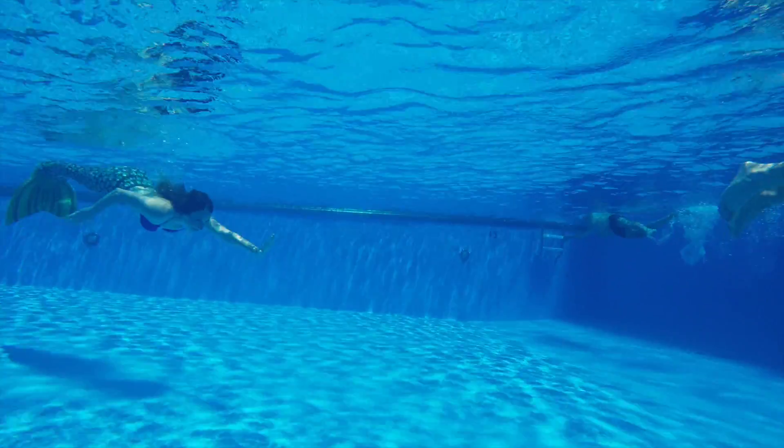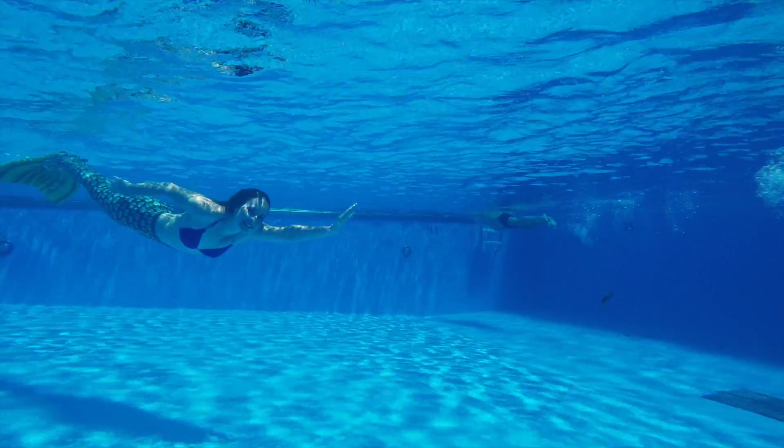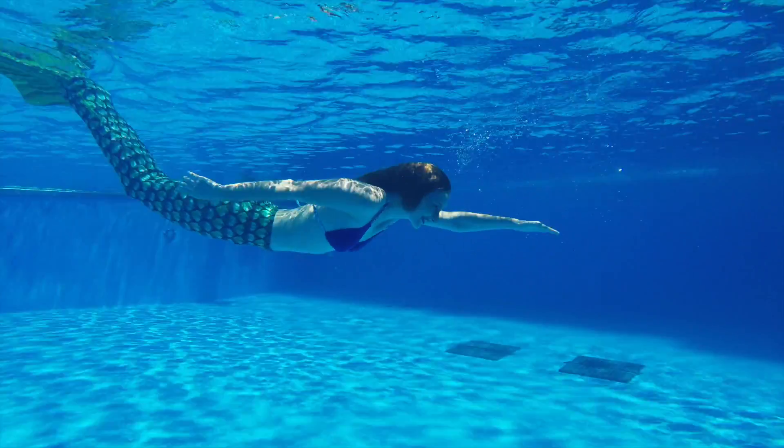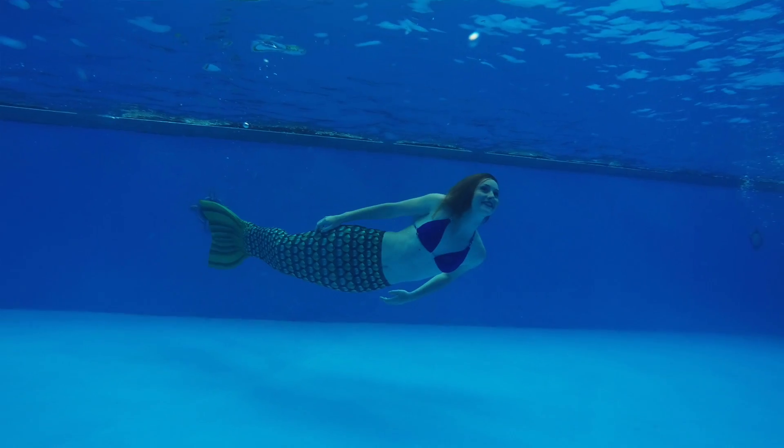Just move your head a little, move your arms, keep your legs extended and feet pointed. If you have trouble staying static, you can slowly do your dolphin kick on your side and we can capture nice photos of you that way.